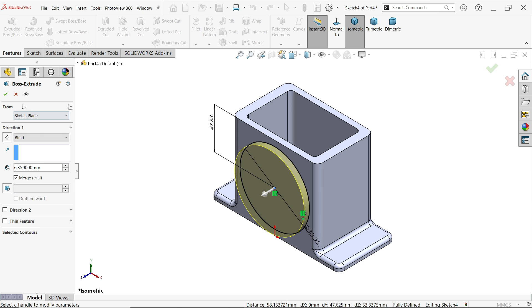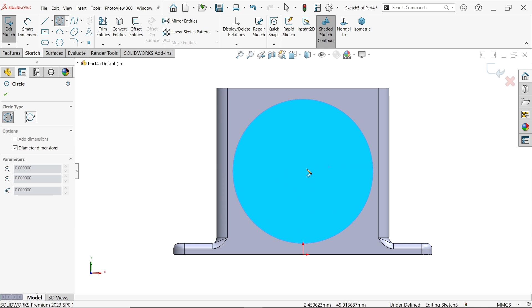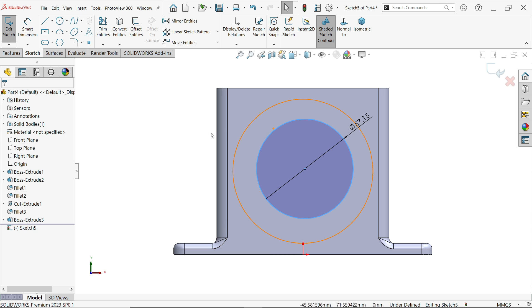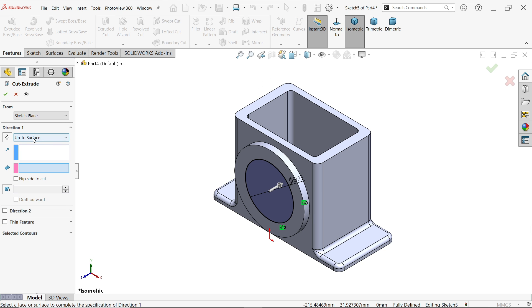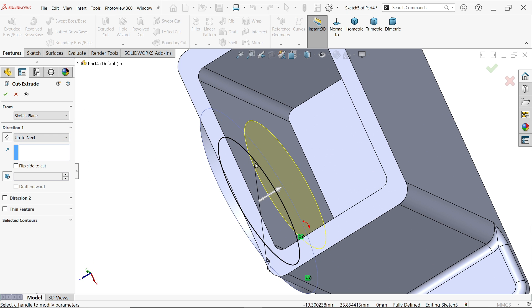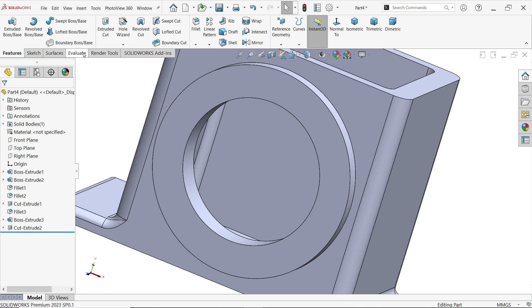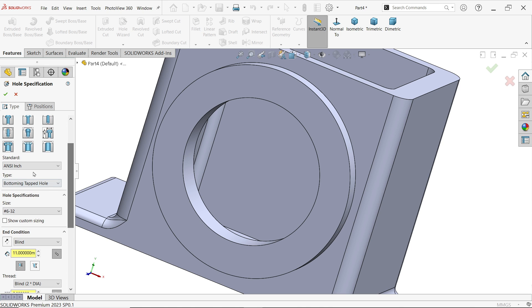Make a relation: press and hold Shift, select the center point and origin point, then apply vertical. Extrude with end condition blind and depth 6.35. Now to make a hole, sketch, activate circle. The hole diameter is 57.15. Select the outer edge circle, hold Shift, select the inner circle and make the relation concentric. Activate extruded cut feature, select up to next — this cuts to the inside wall. Now go to hole wizard.